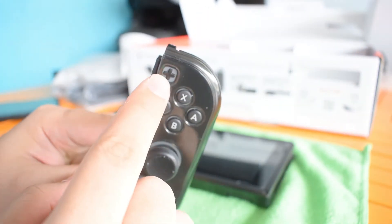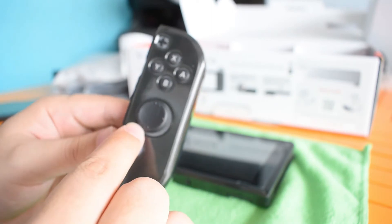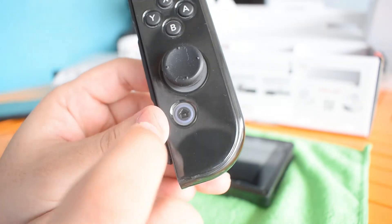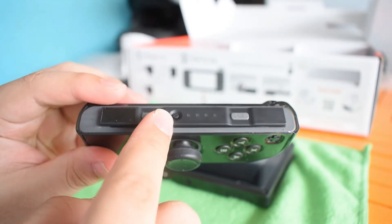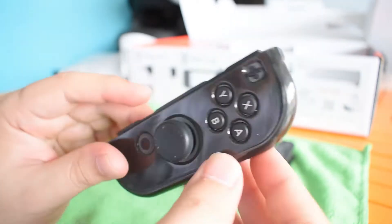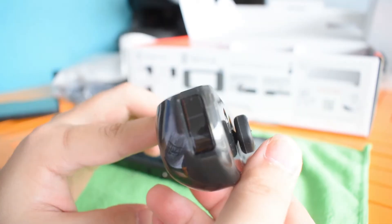For the right controller, we have the plus push button, the four control buttons — X, A, Y, B — the joystick, and the home button, just like the left one but with a home button instead of screenshot button. Then SL and SR, and the R and ZR buttons. The right controller also has an infrared sensor for motion games.